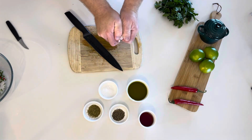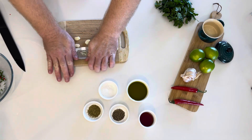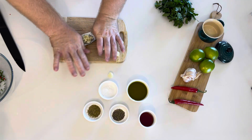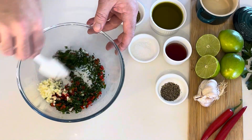Now for the garlic. Remove the outer hull, also known as the protective leaf. Wash and cut down the center so when you go to crush it, it doesn't slip. The garlic should be crushed to roughly the same size as the rest of the ingredients. Add to the bowl and give it a little mix.